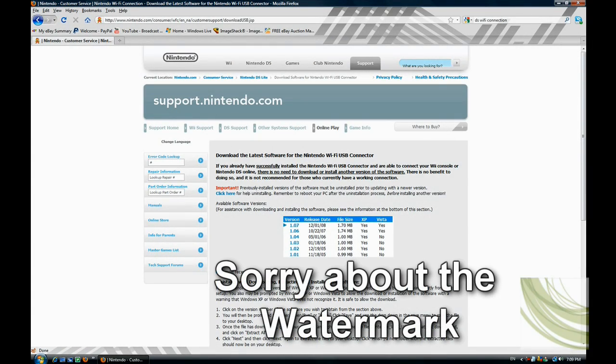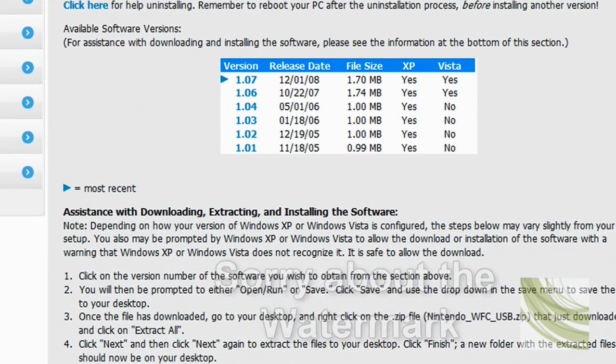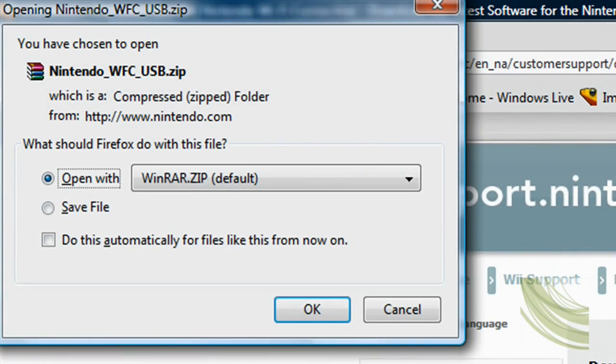Click the link in the description and you'll come to this page. All you have to do is download the latest version and save it to your desktop.